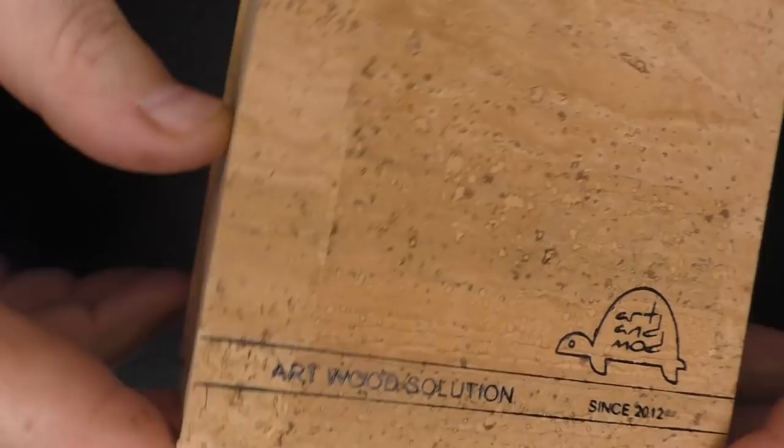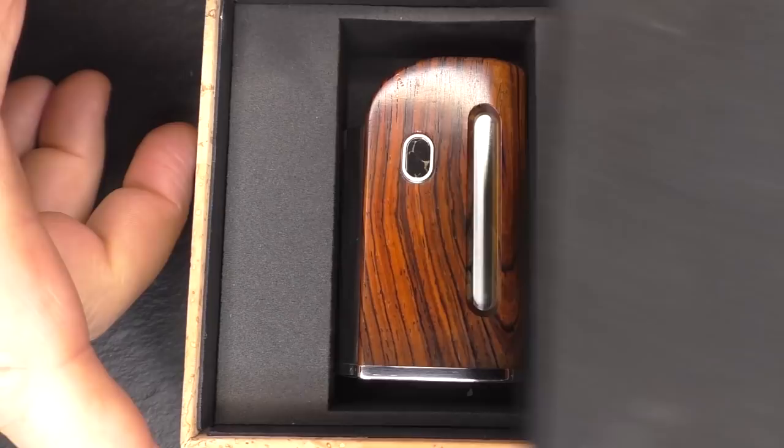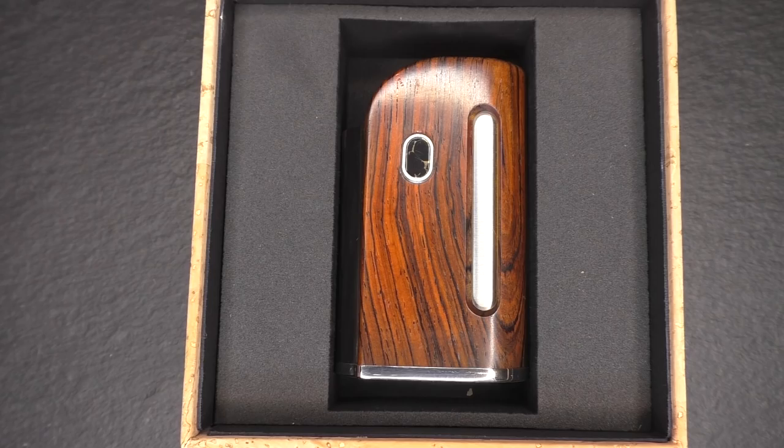So my mod arrived in this little box here. I think this might be cork, or it's supposed to look like cork — it might just be paper. Anyway, we'll open this up. There's a flip on the front, a little bit of protection there — take that out — and... one mod.